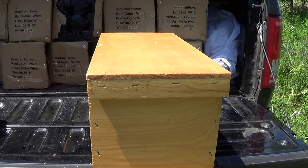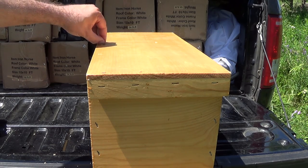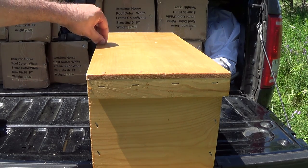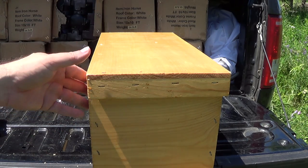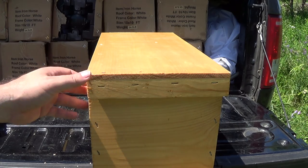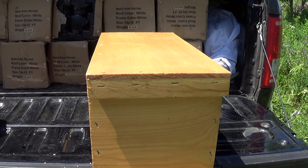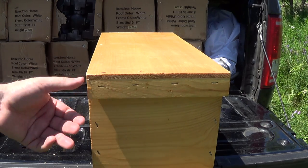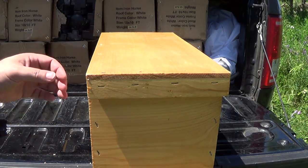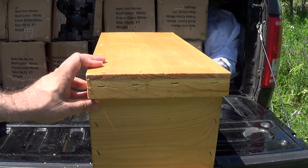Hey, it's Frank here with 4D Honey Bee and I'm just going to show you the swarm box that I'm creating today. I actually forgot my lemongrass oil which I'm going to put in as an attractant, but I'm going to go ahead and set it up anyway. They say lemongrass oil simulates a queen pheromone, but I'm not sure why you'd need a queen pheromone in a swarm box when bees are usually swarming with the queen — so if somebody could answer that, that'd be great.